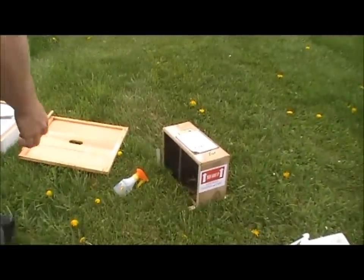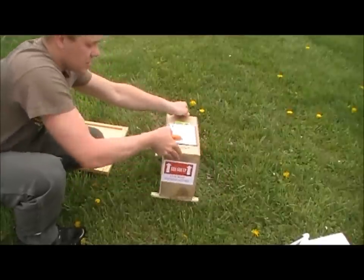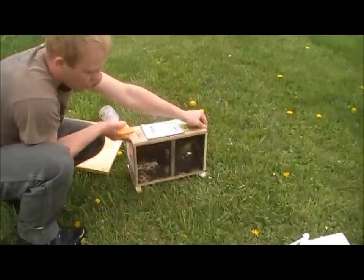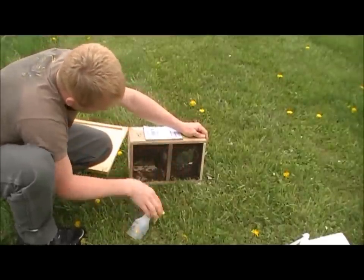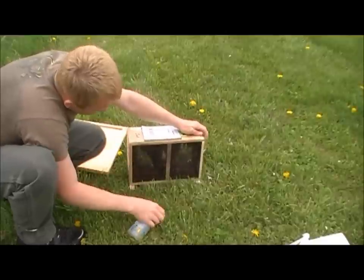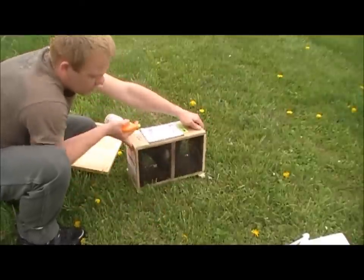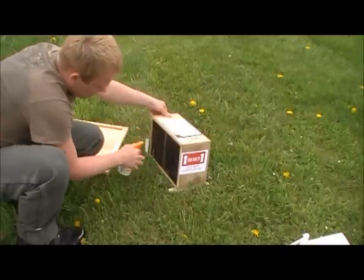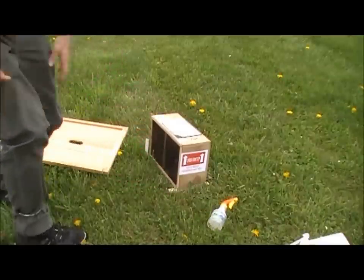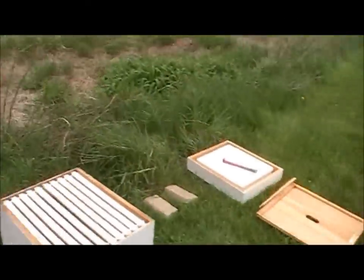I've already sprayed these bees about 15 minutes ago — a light mist, this is non-medicated sugar water at a one-to-one ratio. You just want to give them a good spritzing so that they've got something to hang on or eat and keep them from flying a little bit. I gave them a spray a couple minutes ago, I'll spray them again.